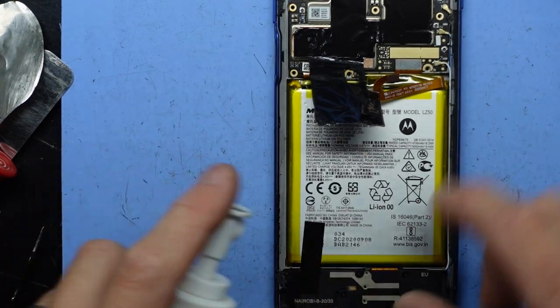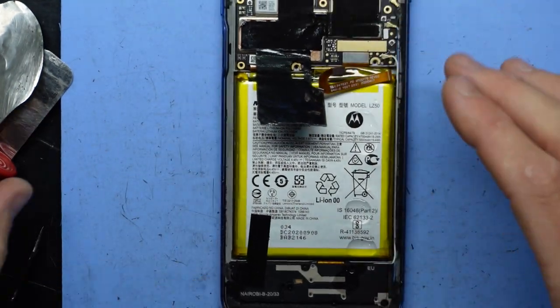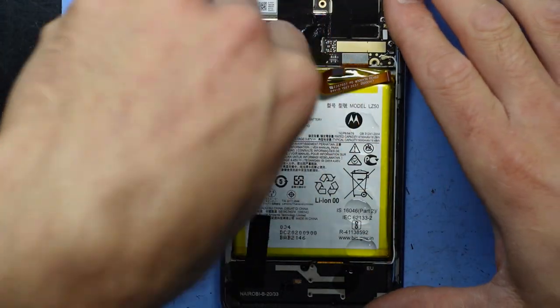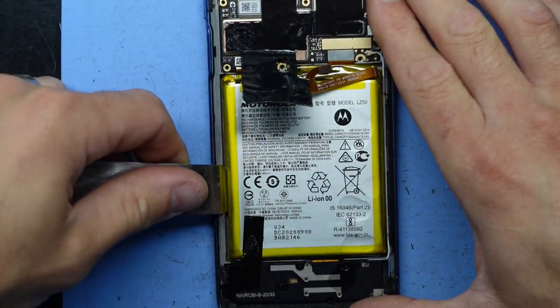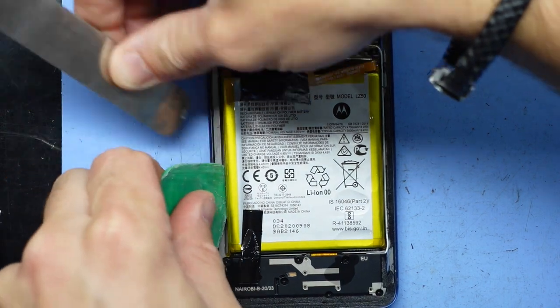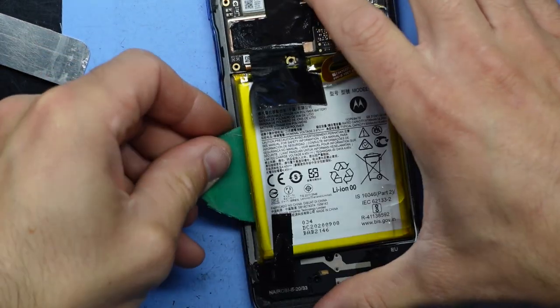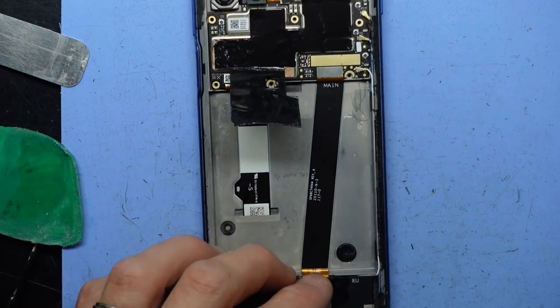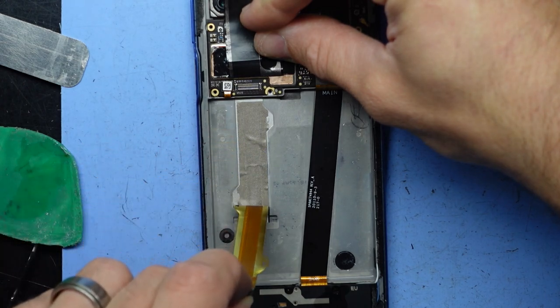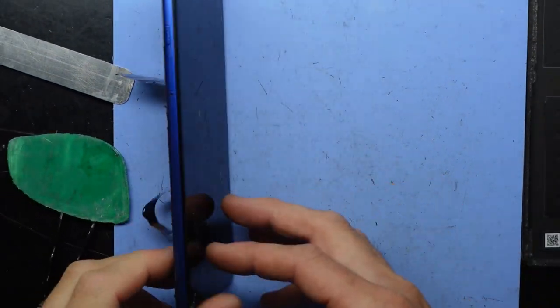I'm going to drizzle some isopropyl down here and also over this side. Don't get too much of it there as it can destroy displays, plastics, and rubbers. The phone has a bit of rubber on it, so it very well may affect that. Now start the lift — I'll switch up to a larger plastic pry tool. Now that I've got the isopropyl on here, it's going to make it very difficult to lift this battery out, so definitely you can use some rubbing alcohol to put in there — that will aid in getting it out as it semi-dissolves the adhesive. That's now out.